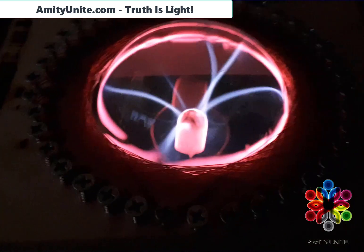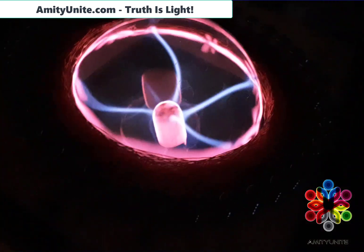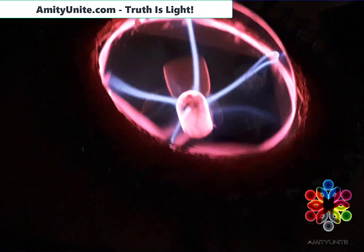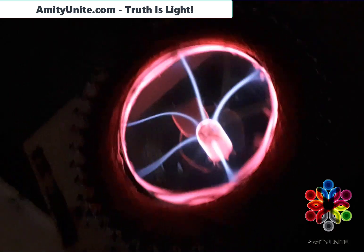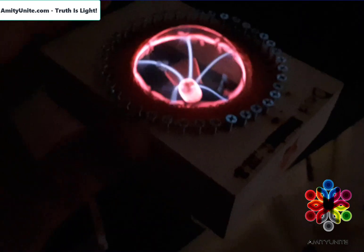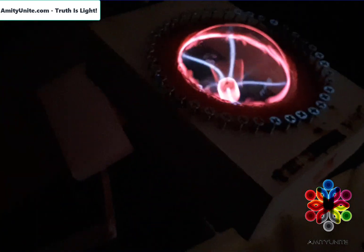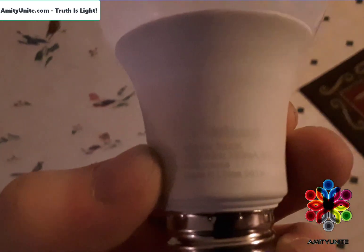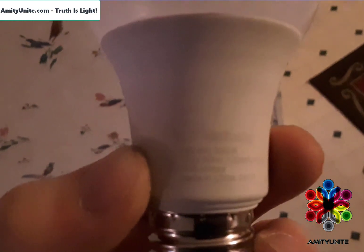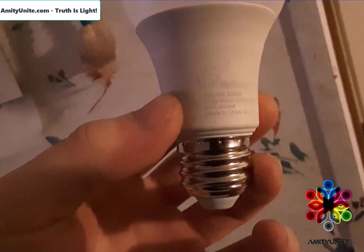Hey YouTube, what is going on? I'm a vking here with another awesome video for you guys. I know you've all been waiting for this 40-point star and I know you are all wanting to see its power potential. Open circuit, it is 258 volts at 28 milliamps, and it will power a LED bulb like this one. I'm not sure if you can see it or not, but this is an 8-watt bulb.